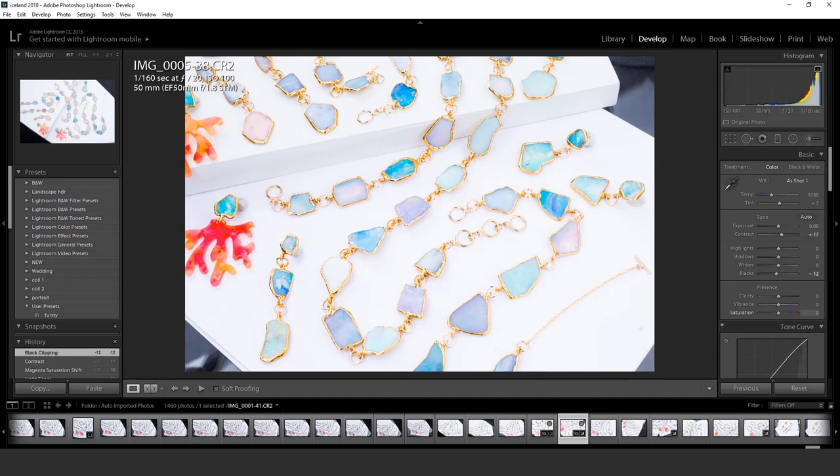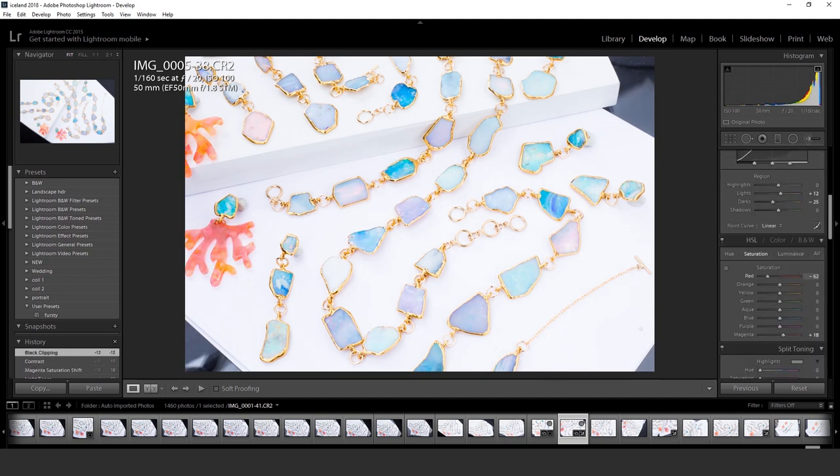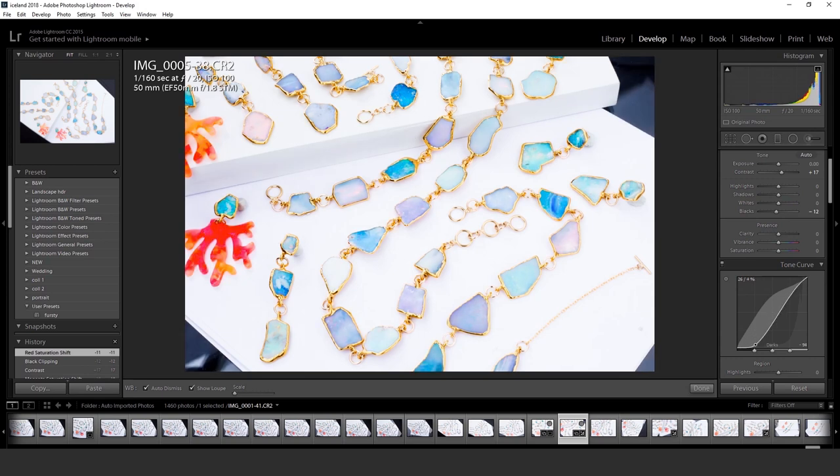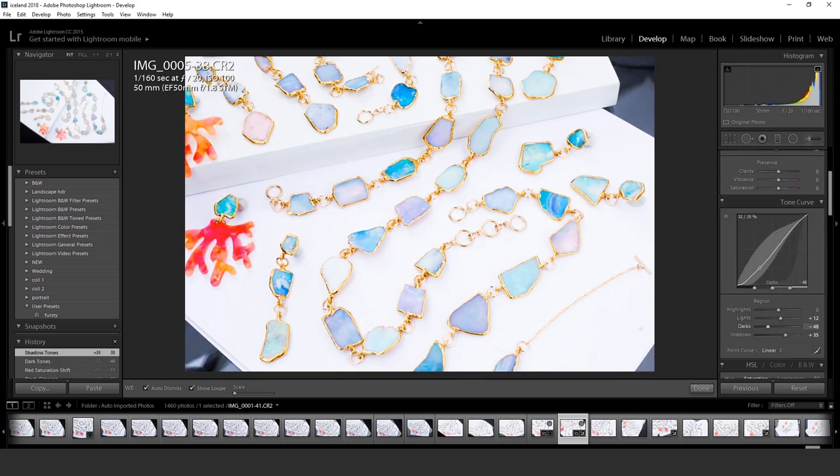I did speed the video up by 4x just so it doesn't turn into 20 minutes. I'll try to talk through what I'm doing here. I like to use tone curve to deepen my shadows and bring up my highlights so it's not as dull.